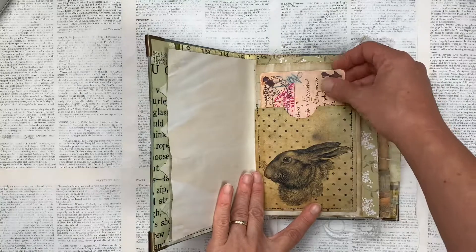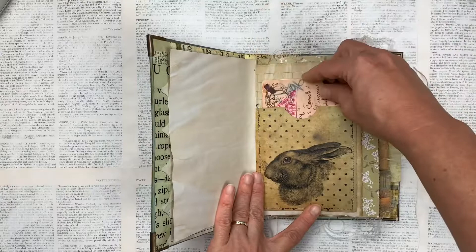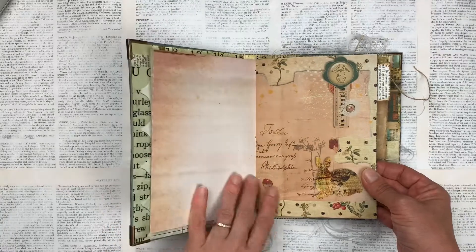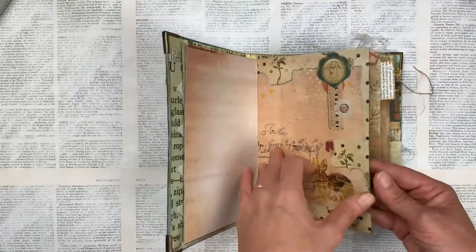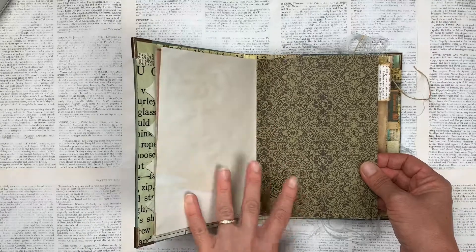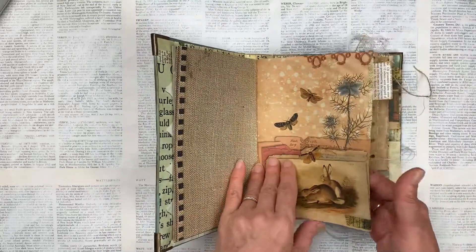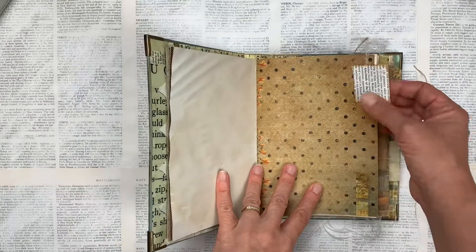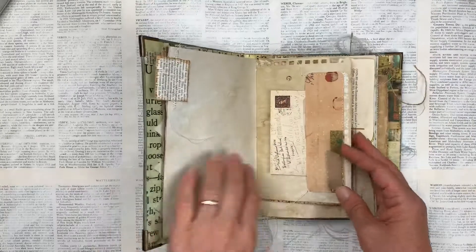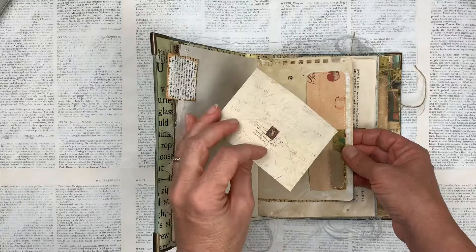This is one of the pockets. I've just popped in one of these vintage postcards. I used some cardstock with matching tones and colors. I've left actually quite a lot of the pages plain, which is what I normally do in my journals, to allow for lots of journaling or writing, or if you're going to make it into a planner. A little tab here just from an old encyclopedia page that I've just stitched on with the machine.